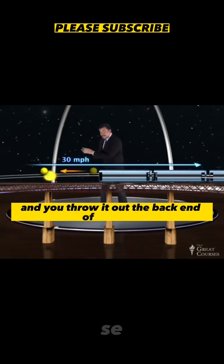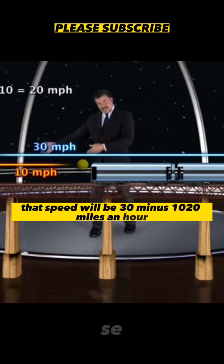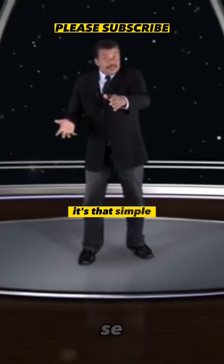Come back the other way, and you throw it out the back end of the train — that speed will be 30 minus 10, 20 miles an hour relative to the ground. It's that simple. That's all there is.